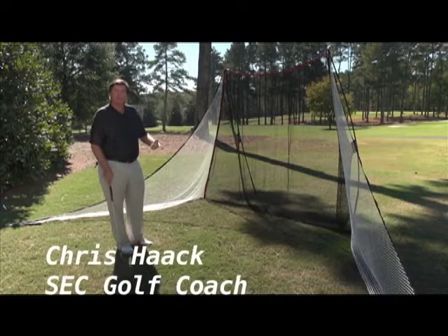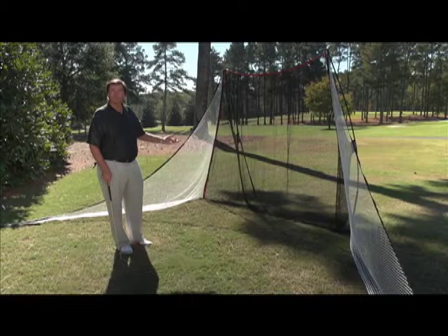This is Coach Chris Hack, here with another tip on the best ways to use your Hack Net by Rocket.